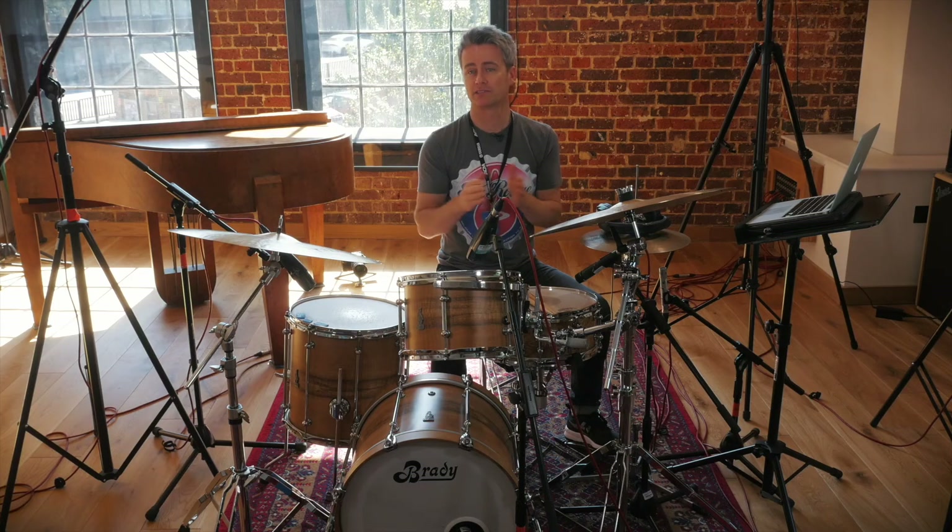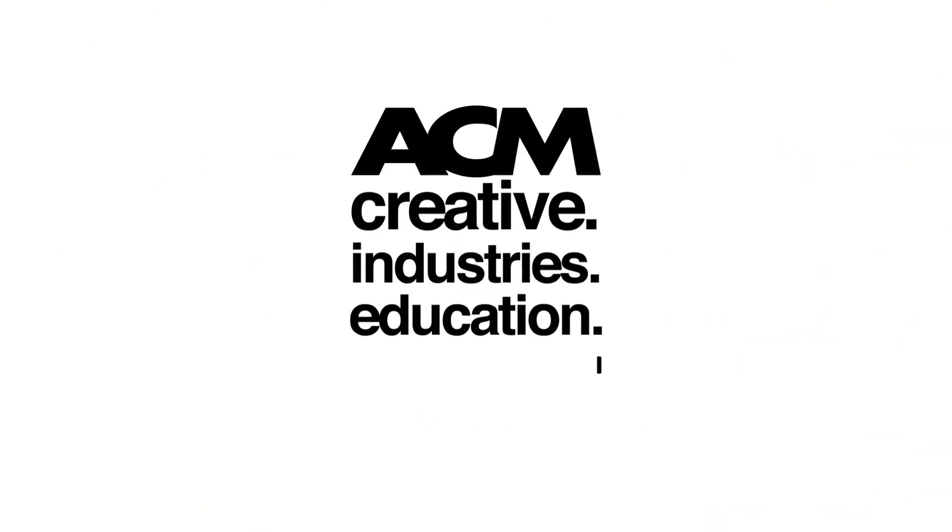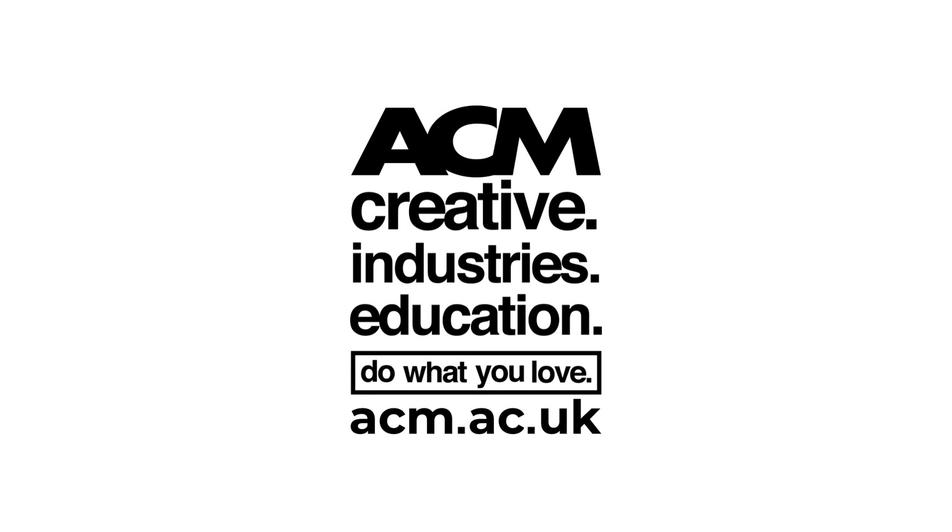If you'd like to discover more about ACM or check out my work, visit us online at www.acm.ac.uk and sign up for one of our open days. See you soon, bye!